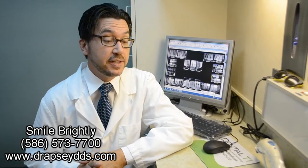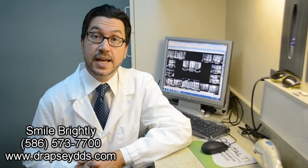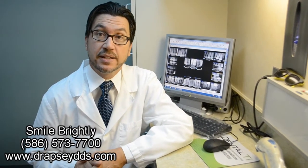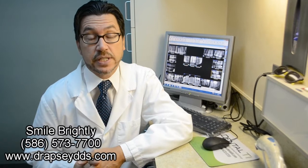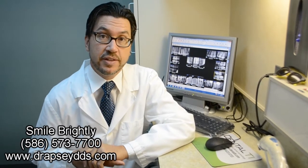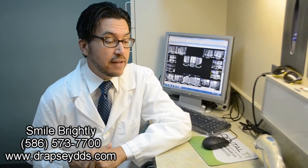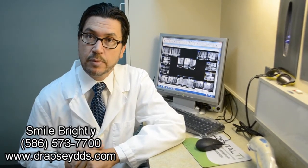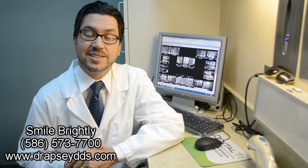Hi, I'm Dr. Gregory Apsey in Warren, Michigan, and we hear a lot about cosmetic dentistry or aesthetic dentistry. I wanted to talk a little bit about what we do here in our office in that regard. A lot of our patients really don't want metal in their mouth. They don't want metal showing, and when they smile, they want their teeth to look as natural as possible.